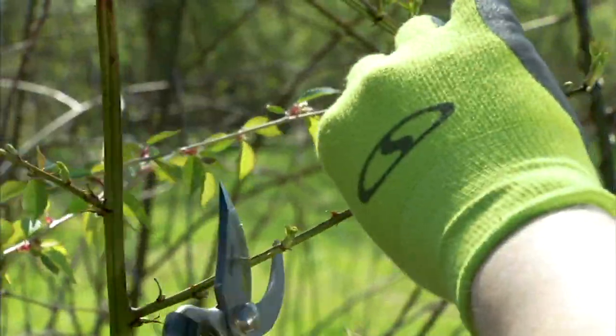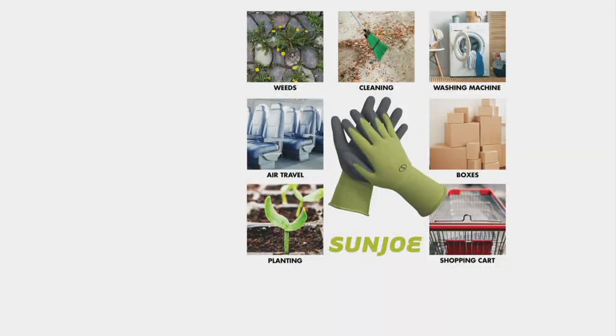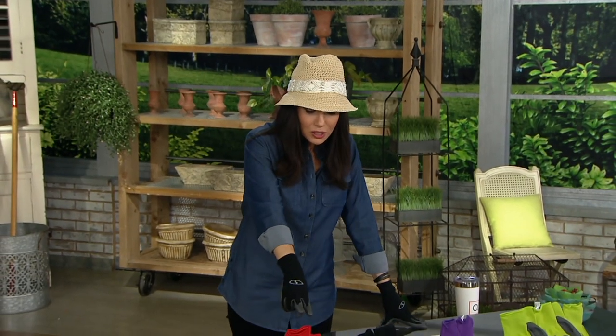You're not just going to use these for gardening. Uses include weeding, cleaning, air travel, opening boxes, planting, shopping carts. I'd say since you're getting three sets, just leave one in your car — when you go to pump gas, maybe you don't want to get mess on your hands or worry about who was touching the pump.